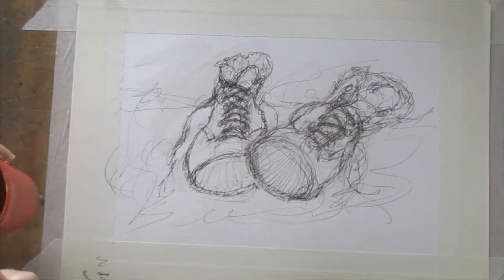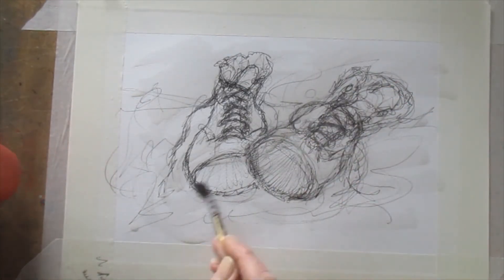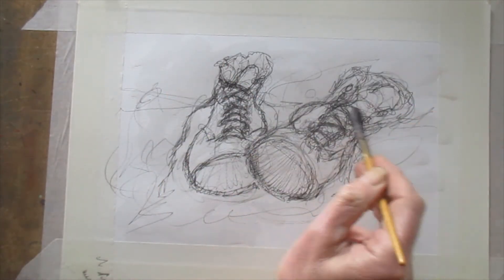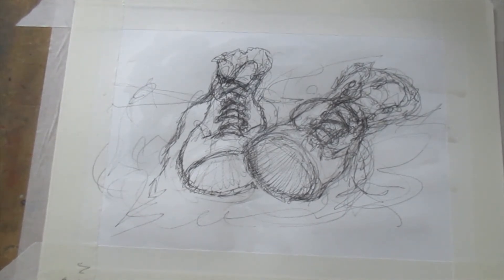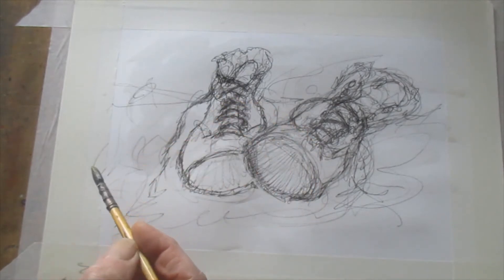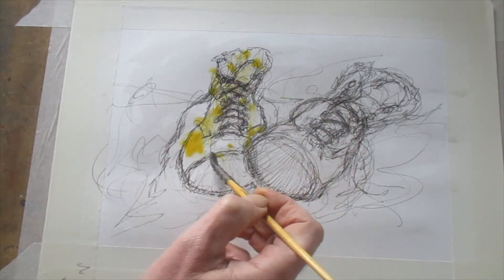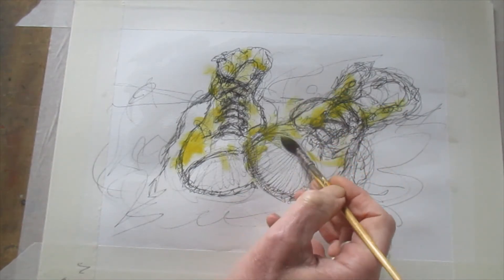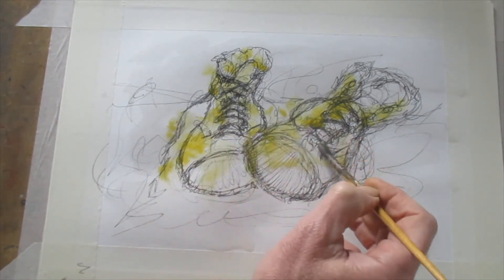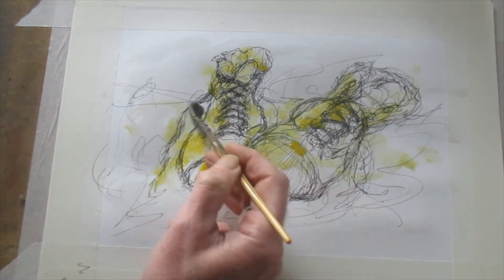First, shove some water on — I'm not really bothered about covering everything uniformly; that's the attitude. It's going to make this go flat. Now get some yellow on where you particularly want it — the yellow gives light to the painting and will shine through. If you get the blue on first it tends to darken your painting. I just want to shove it on, get some light onto it, and keep some of those whites in there as well. Don't be too precious — just shove it on.